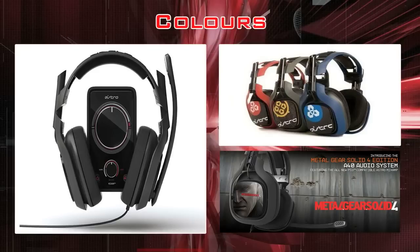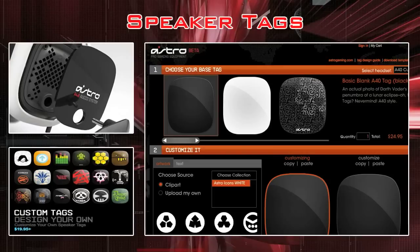Moving on to colors — and yes, I spelled colors with a U. In Canada, we like our beer cold, our igloos warm, and our words with U's in them. You have two main options: black and white. They used to offer red, army green, and blue, but they took those down recently. Right now they have a Metal Gear Solid Special Edition one. You can also customize your speakers using a program on their site and upload your own images. I customized mine with a Vegeta picture and a Solid Snake picture, so it's a really nice option to have.